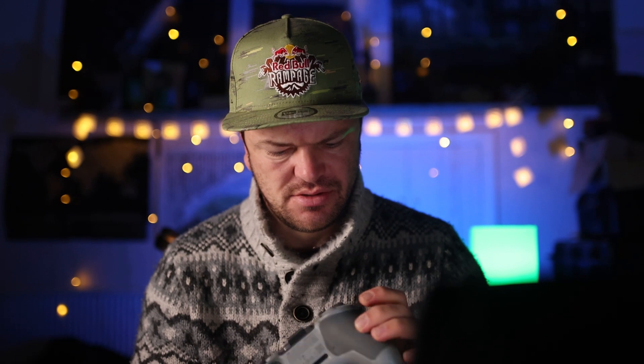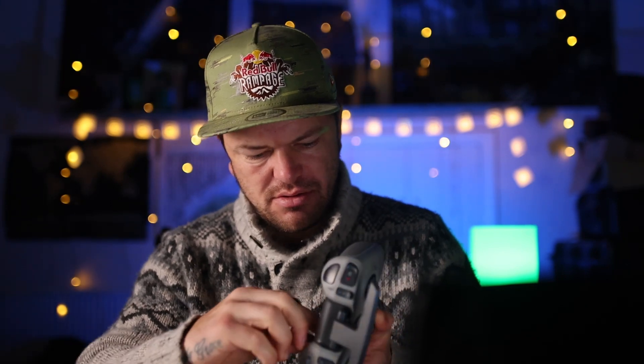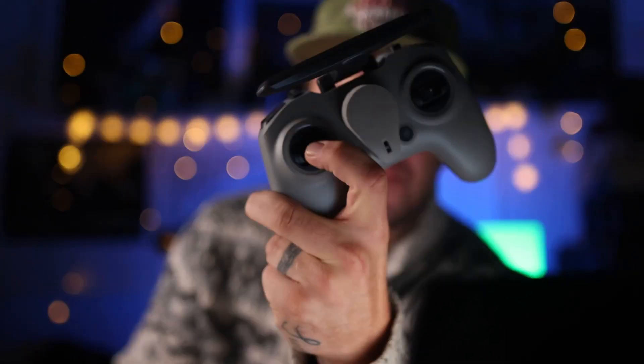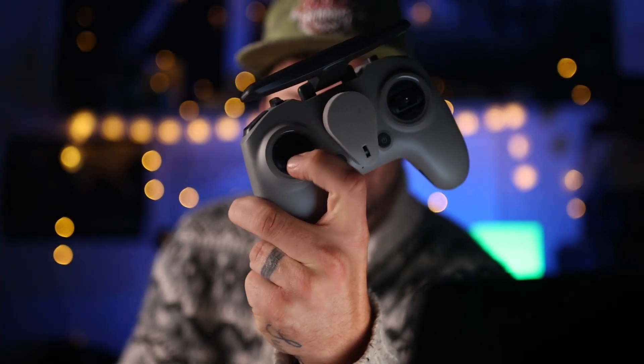It comes with spare toggles — you take them out and put them in. No one gets spare stuff, so happy with that! One thing I noticed is USB Type-C to charge it. Also, if you peel back this section here, you can adjust the sticks so that they don't spring back, which is useful when shooting manual stuff. We'll go into that in another video.